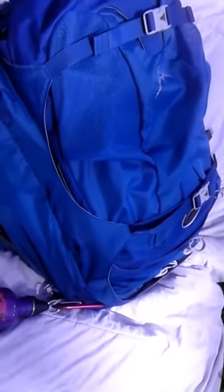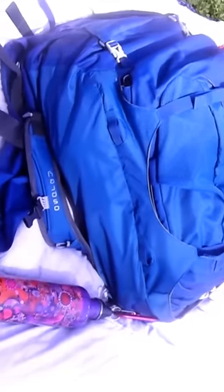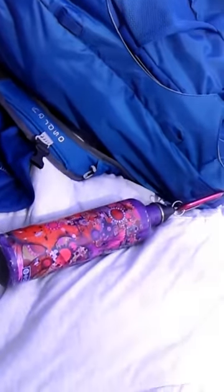This is my setup. This is my Osprey Farpoint 70 Traveler's Backpack, along with my trusty Lightning in a Bottle water bottle. This one comes with a detachable daypack.